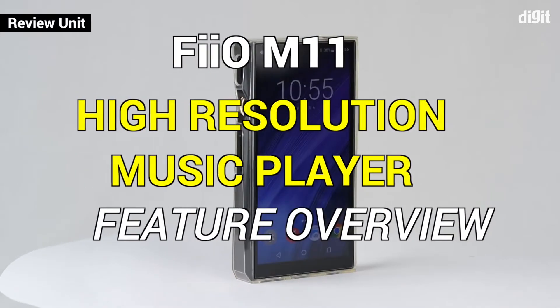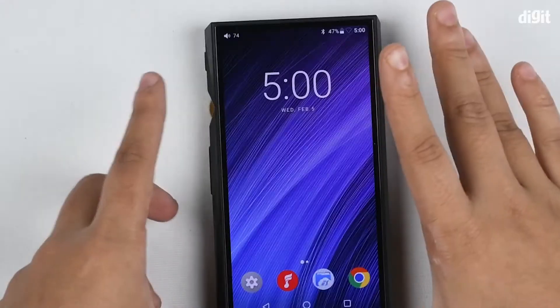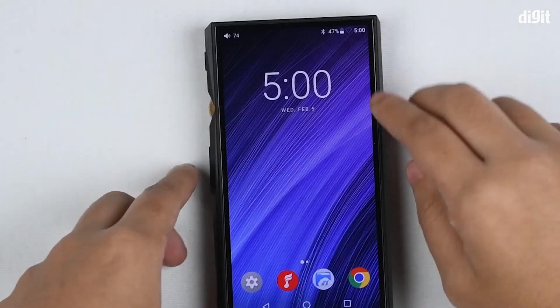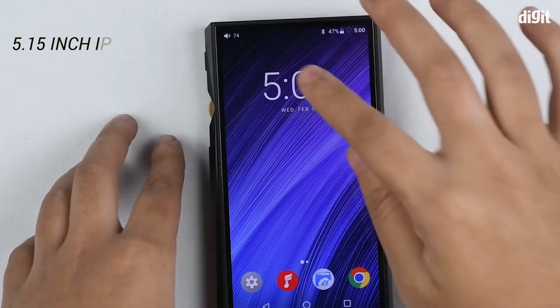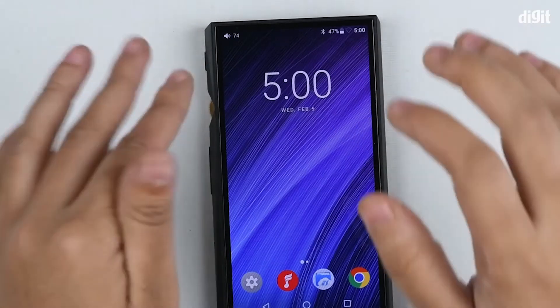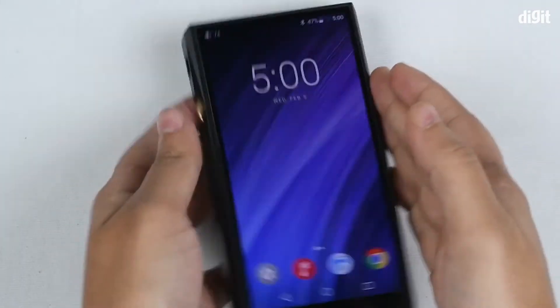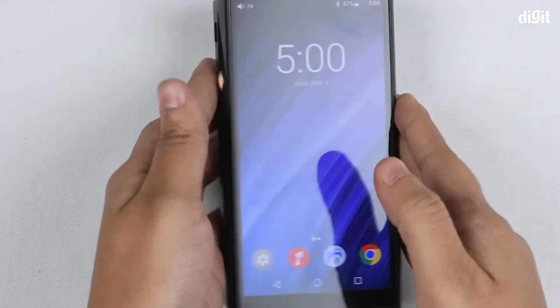Let's look at the Fiio M11 Hi-Res DAP. It's an Android OS which is overlaid on the DAP and it also has a 5.15 inch IPS display with a resolution of 720p. So it's quite a crisp and clear display. You can even watch videos on this, which is great.